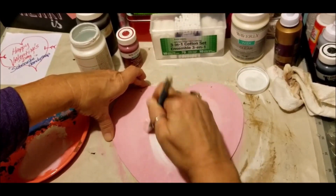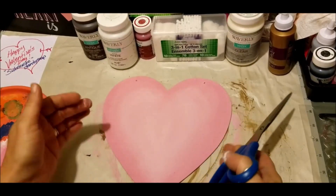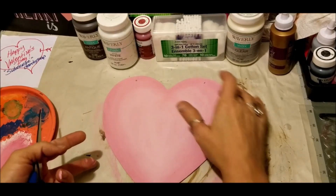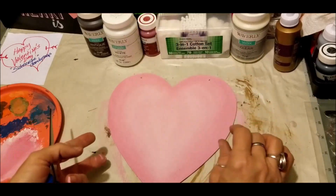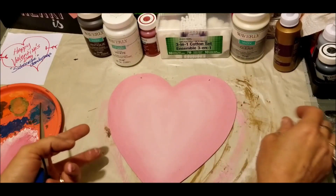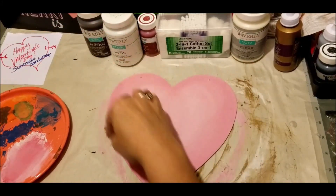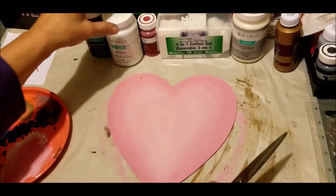Now I've got my heart looking the right color with the blushiness I wanted. If you get yours too light, you can do a dry brushing effect — just take a tiny bit on your brush, brush most of it out on your plate, then go around and blend it until you feel like you've got the right blushiness that you're wanting.